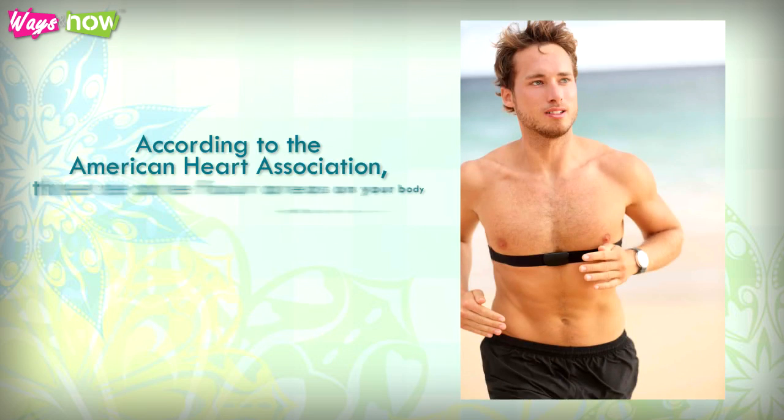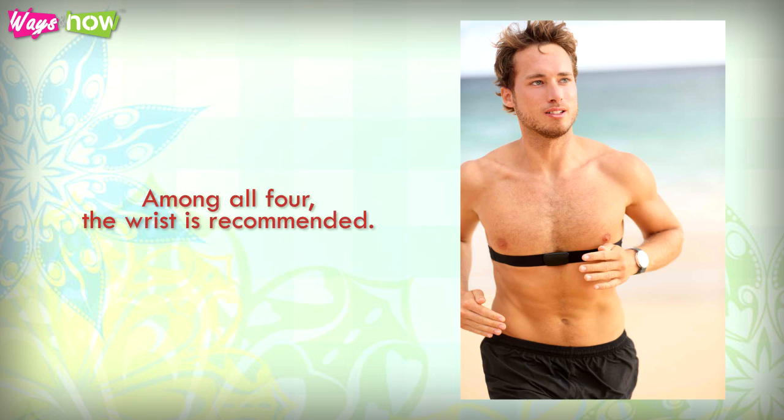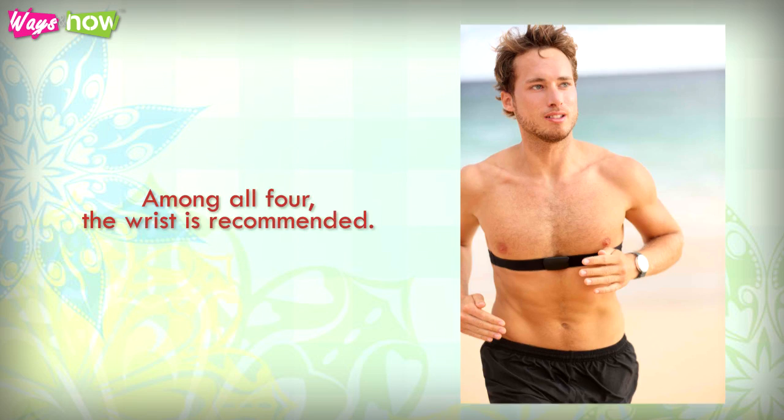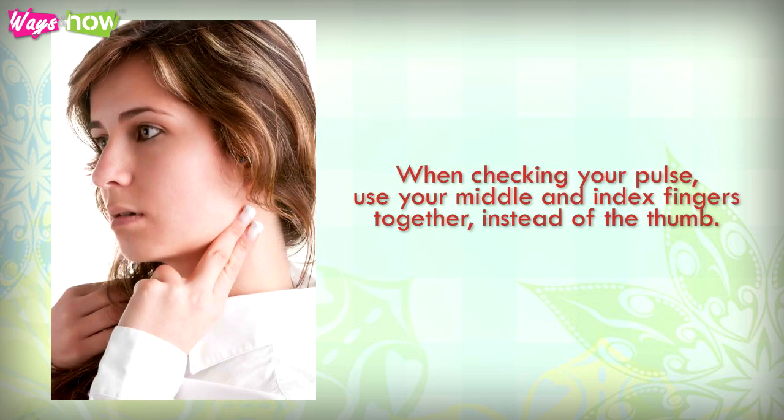According to the American Heart Association, there are four areas on your body where you can find your pulse: at the bottom of your foot, inside your elbow, at the sides of your neck, and on your wrists. Among all four, the wrist is recommended. When checking your pulse, use your middle and index fingers.